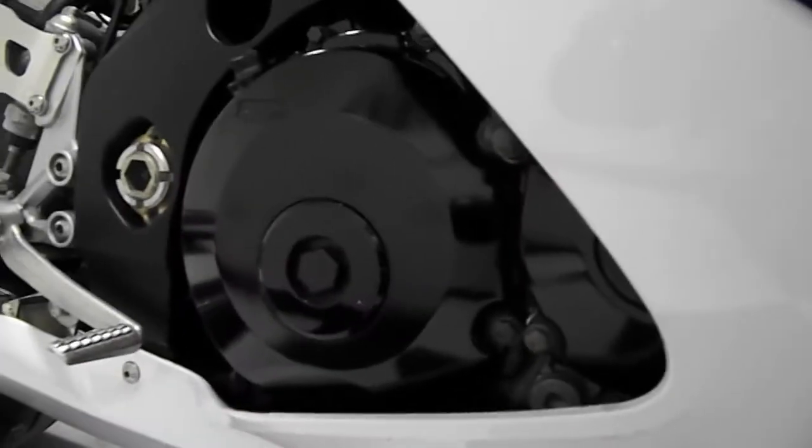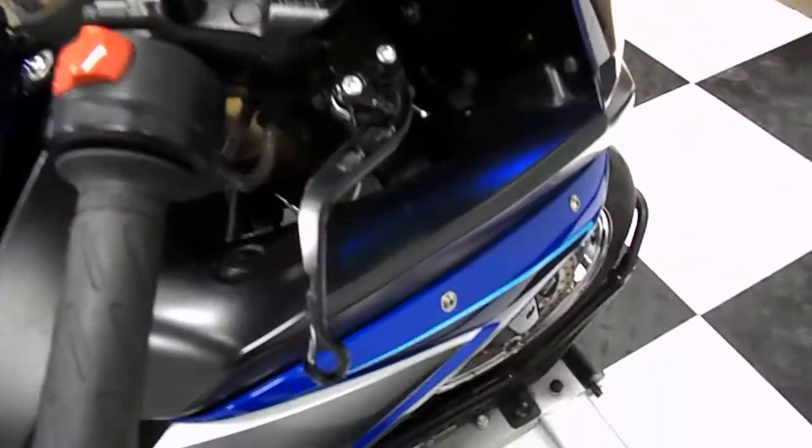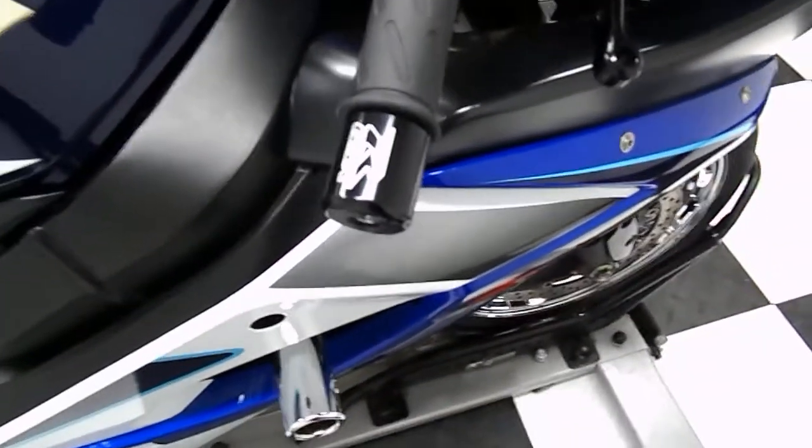Moving around to the brake hand side fairing, you can see it's got a chrome frame slider. There is one set of little scuffs right there, but the engine case is extremely clean. Shorty adjustable levers and GSX-R bar ends.